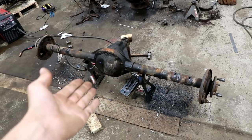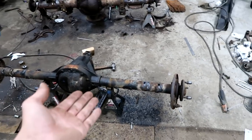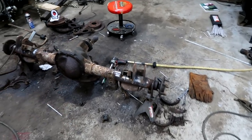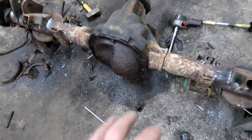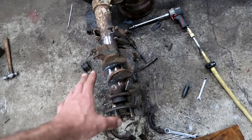This is the previous rear differential — a Dana 35. You guys saw yesterday we started tearing this thing apart, cutting pieces off of it, and then putting it on to our new differential, our Ford 8.8. This thing is much more strong. The internals are in really, really good shape, and we just got done taking the previous mounts off the Dana 35 and throwing them on here. So this thing's all freshly welded.